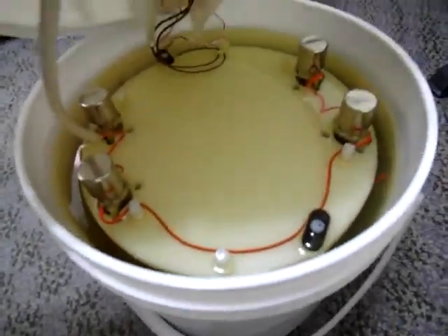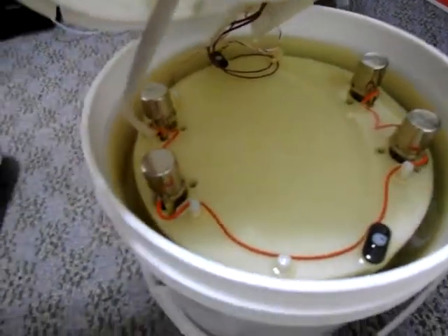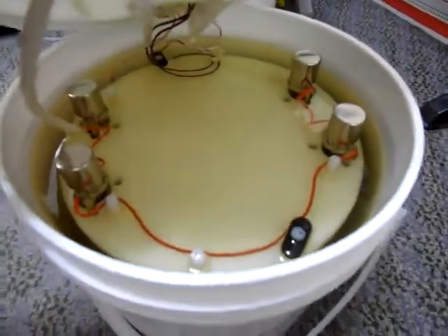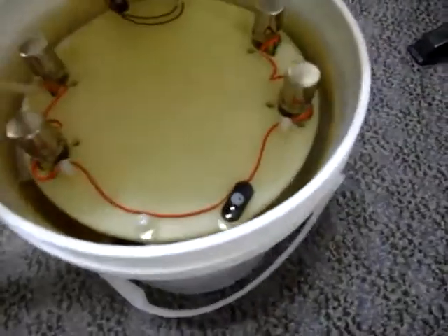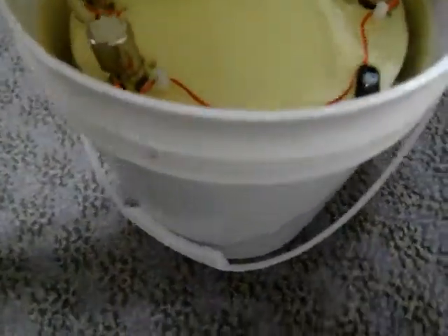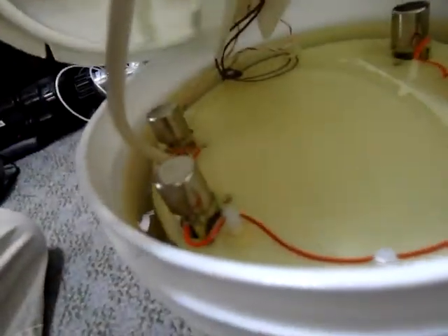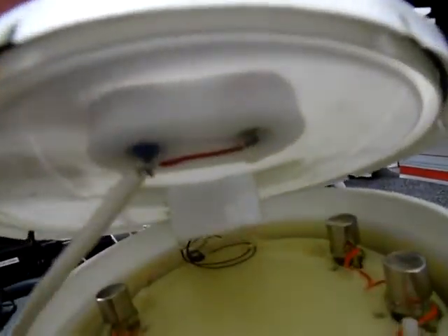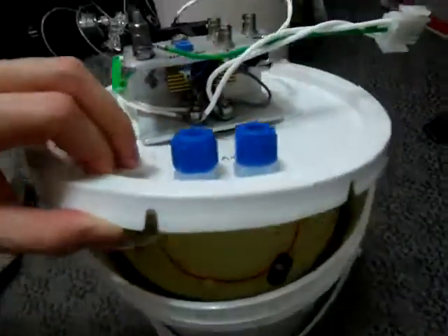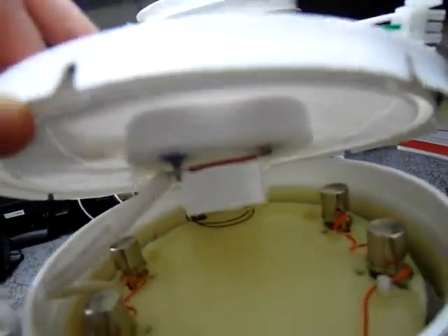Since each diode string is only conducting half the time, the maximum output that the diodes can withstand is approximately 30 mA. The transformer is immersed in the oil for insulation and cooling, which insulates both the primary, secondary, and the diodes. The output line from the high voltage rectifier goes through the feedthrough to the top of the bucket through two output connectors, and they are tied together electrically internally.